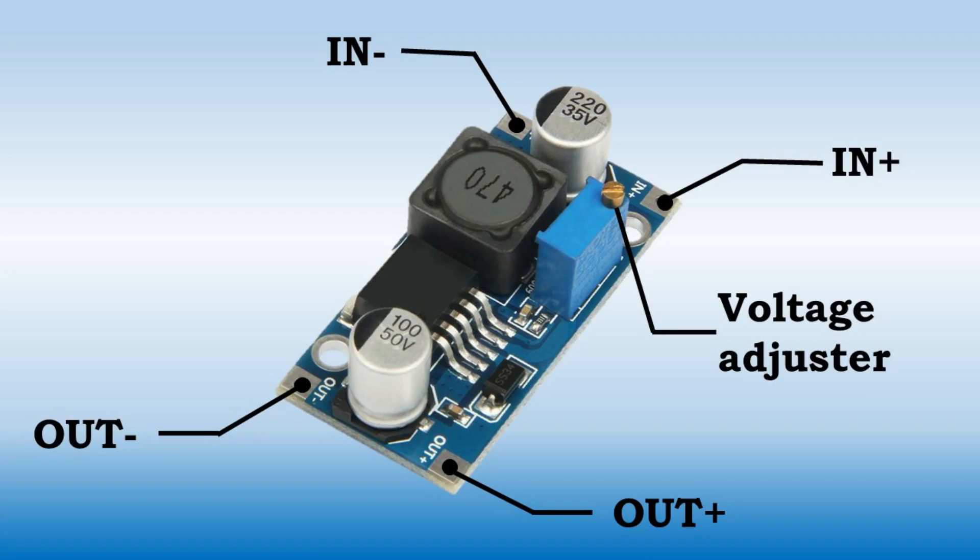Now let's see how it operates. This is the input side, and this is the output side. If you connect a 3.7 volt battery into the in-plus and in-minus sides, you get any adjustable voltage up to 37 volt from the out-plus and out-minus. You have to adjust the voltage adjuster to get the required output voltage.